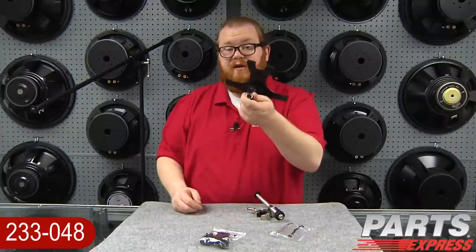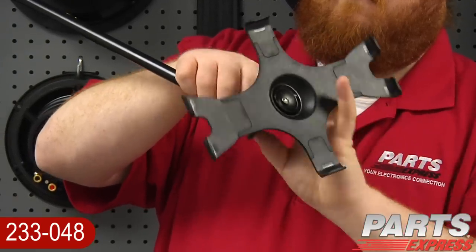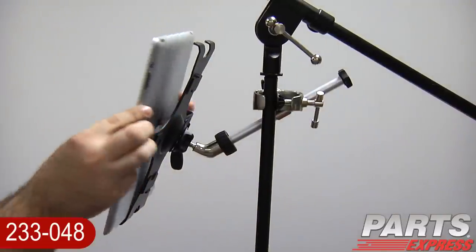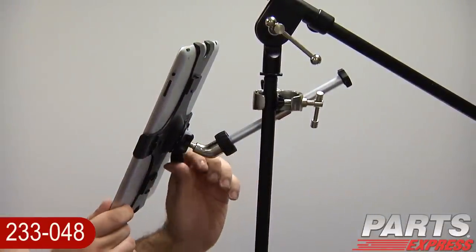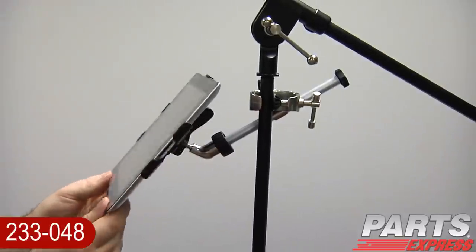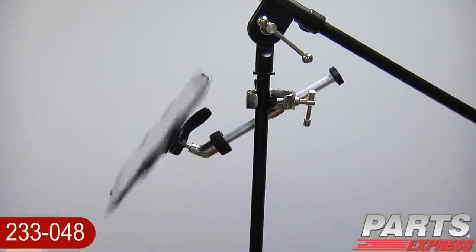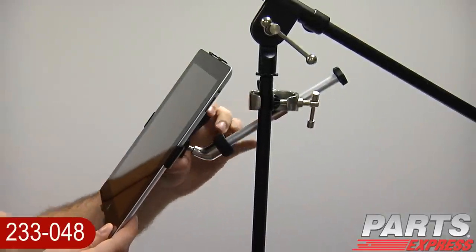What's really cool, though, is that this thread can be put on the end of any standard microphone stand. It's a breeze to get your iPad clipped in. Once your iPad's secure, you can play around a little bit with the adjustment, and then tighten it all back up again.